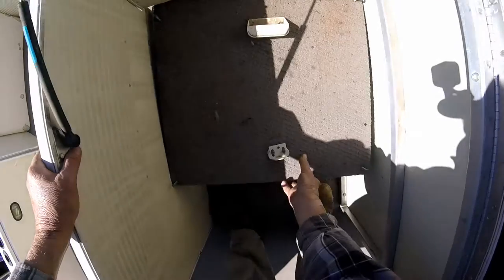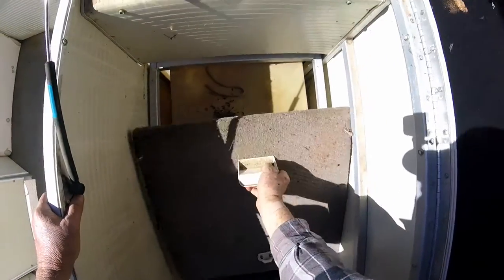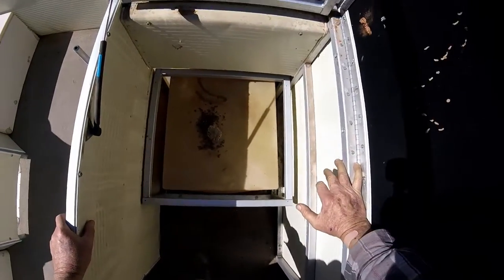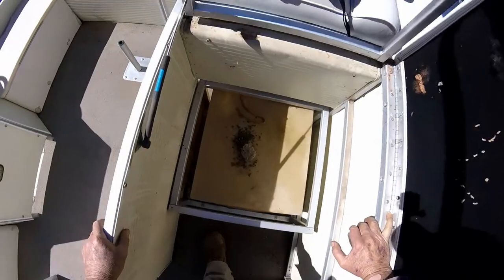For better or worse, we're going to get to the fuel tank today. I just took four screws out of the top of this thing. Walt's nest and mice poop — good for the gas tank. What else have I got to remove to get to that?